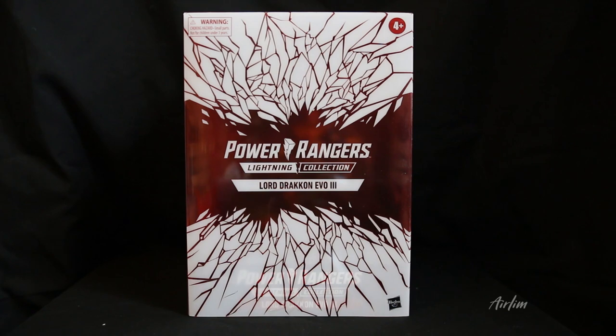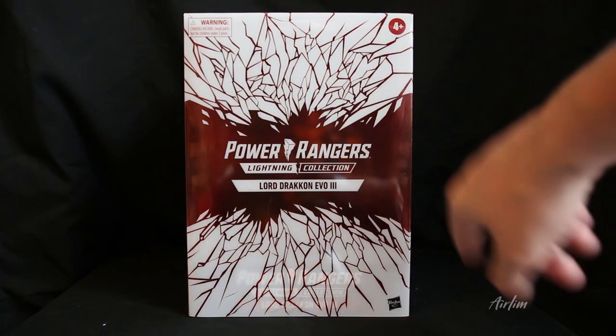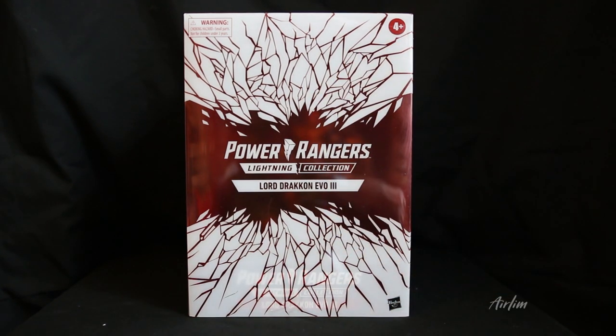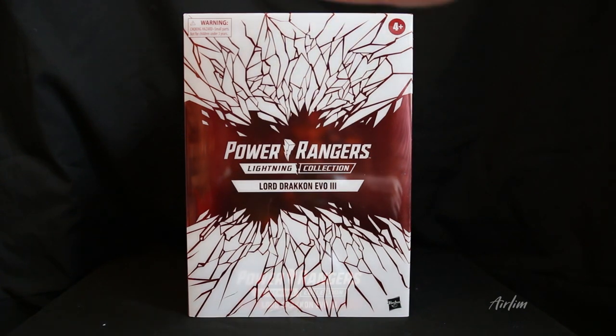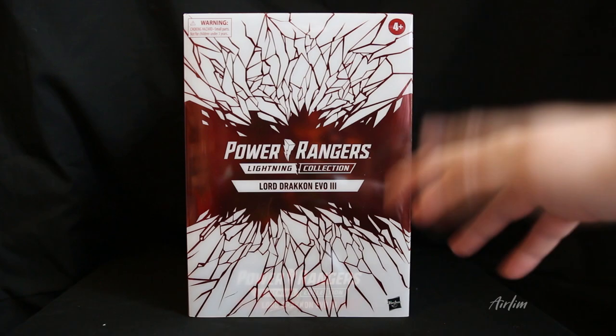Hey rangers, welcome back to this mammoth of a figure — this is the Power Rangers Lightning Collection Lord Drakkon Evo Version 3. Apparently this was a San Diego Comic-Con exclusive, or some kind of exclusive somewhere. If you know, let me know down below in the comments. I just thought this was a general release, but let's have a look.